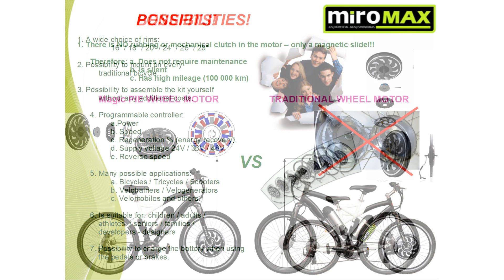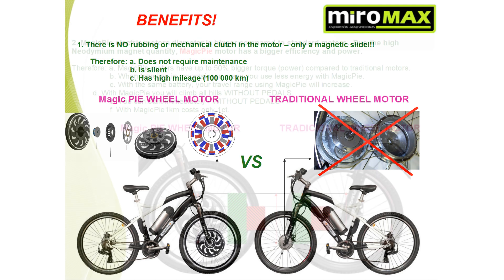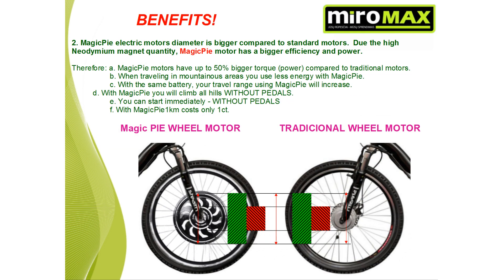What's the difference between Magic Pie and a traditional electric bike? Compared with traditional electric bikes, with Magic Pie motors there is no rubbing or mechanical clutch in the motor — only a magnetic slide. Therefore, it does not require maintenance. It is silent, and it has a high mileage of about 100,000 kilometers. The Magic Pie motor's diameter is bigger compared to standard motors. Due to the high neodymium magnet quantity, the Magic Pie motor has greater efficiency and power, with up to 50% more torque compared to traditional motors. When traveling in mountainous areas, with Magic Pie your traveling range is greater.